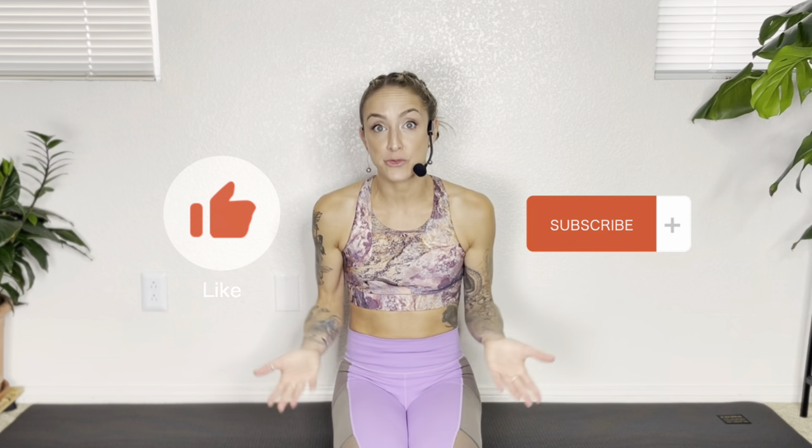Hi, I'm Jesse McMaster, holistic fitness trainer, yoga teacher, and body worker, here to share tools that empower you to take your health and your fitness into your own hands so you can feel strong and capable in your body now and for years to come. If you find this video helpful, please help me by liking and subscribing, and I'd love to know how these exercises go for you, so please feel free to leave a comment below.